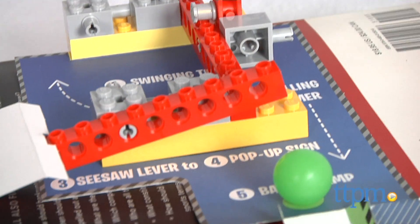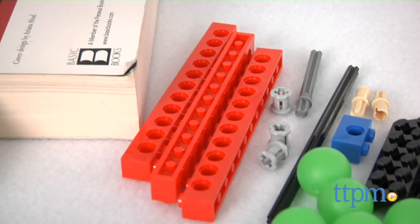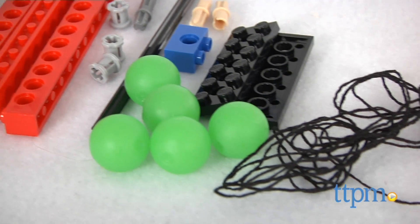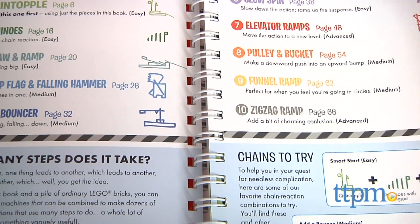The 78-page instruction book includes 33 LEGO elements to get kids started, 6 LEGO balls, string, and paper elements. There are 10 different chain reaction machines to build, ranging in difficulty from easy to advanced.